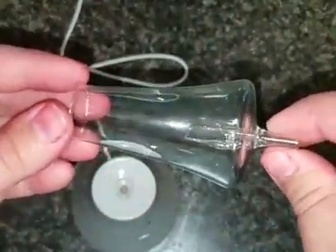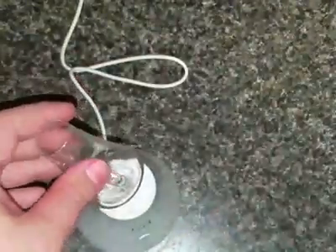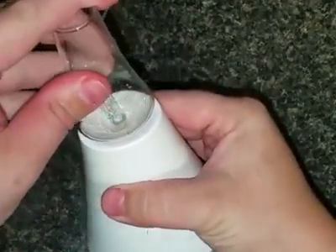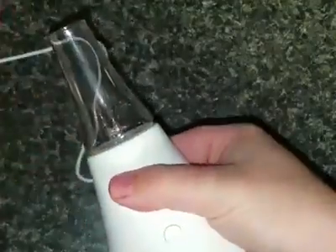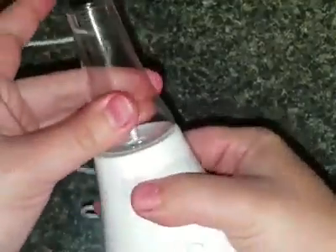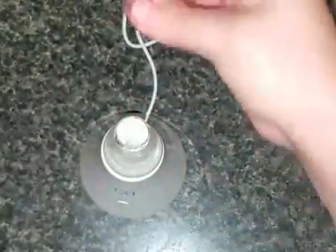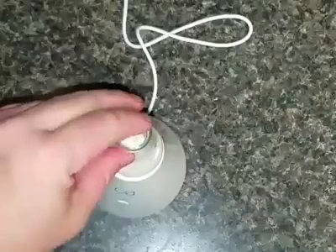Then of course you have your glass piece. This is a very fragile glass piece, so you want to be very careful not to break it. This piece is simply going to go into the base right here until you can no longer push it in. I kind of just turn it instead of pushing it down because it is fragile glass and I don't want to shatter it. Then of course you have your top glass diffusing piece which goes on there like that.